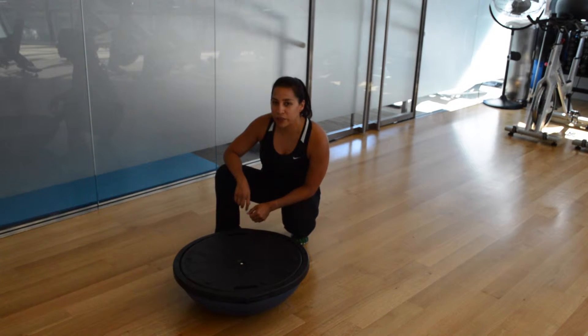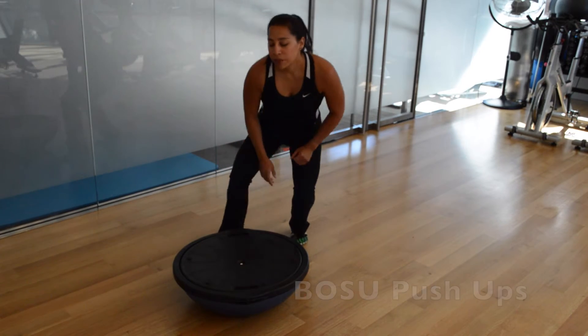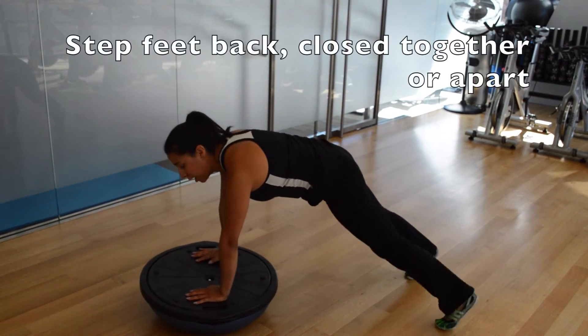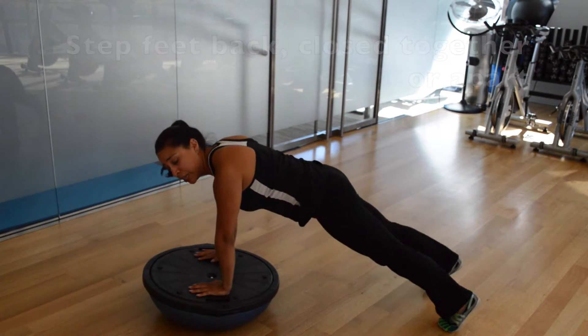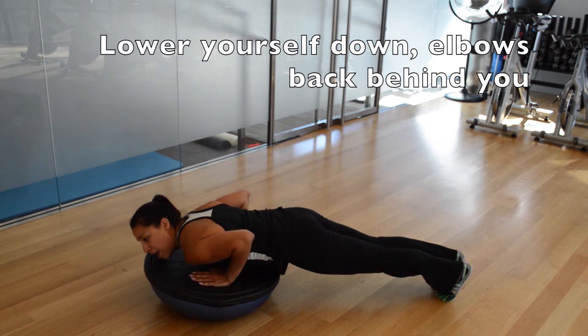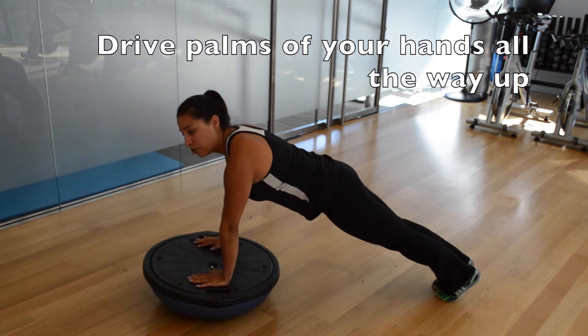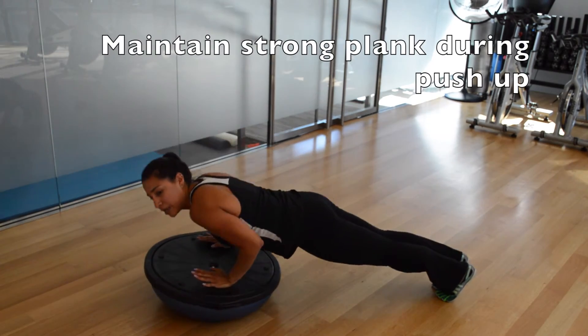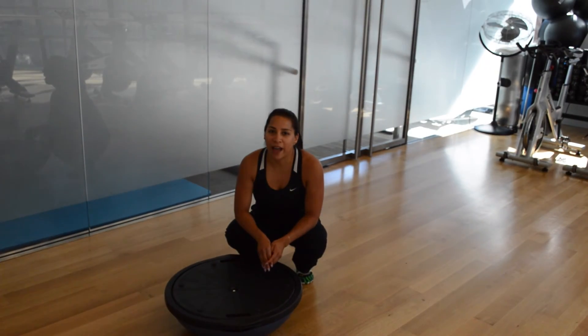Next exercise is everyone's favorite — push-ups. Place your hands on the flat portion of the BOSU and step your feet back behind you. For more of a challenge, place your feet next to each other. Lower yourself down onto the BOSU, elbows going back behind you, and drive the palms of your hands and press all the way up. Making sure you stay in a nice strong plank as you lower and press up. Thank you for stopping by.